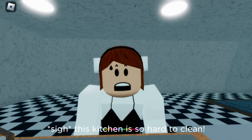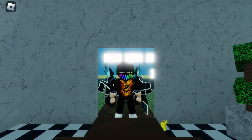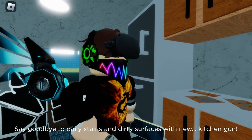This kitchen is so hard to clean. If only there was an easier way. Hi, I'm Derek Baum. Say goodbye to daily stains and dirty surfaces with new kitchen gun.